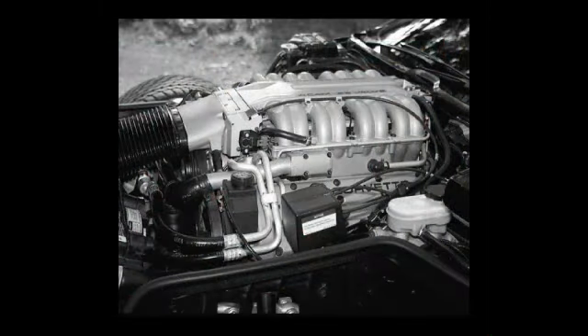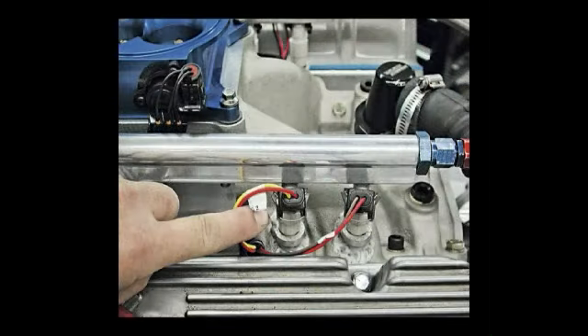This is a tune port injection. Notice there are eight runners on each side for the intake and exhaust under the plenum. Here you see two fuel injectors in the manifold and electronic connectors plugged in.